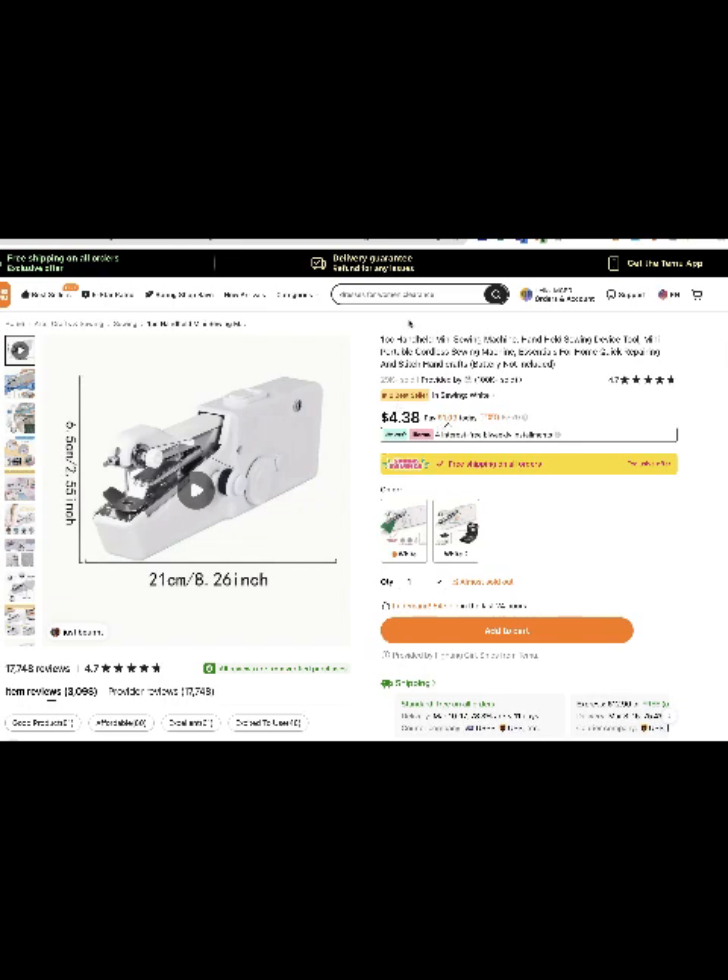Hello guys, today I'm going to show you this cool handheld mini sewing machine. It's so good and the price is only four dollars and 38 cents, and if you use my code you will get an additional 30% off. This is a very good deal because you can see the 4.7 rating.